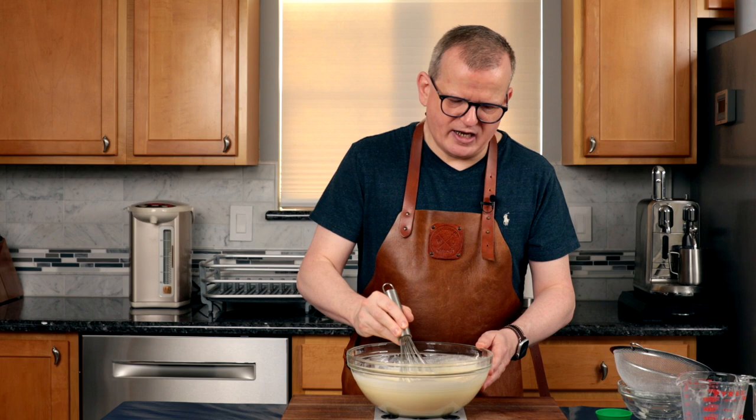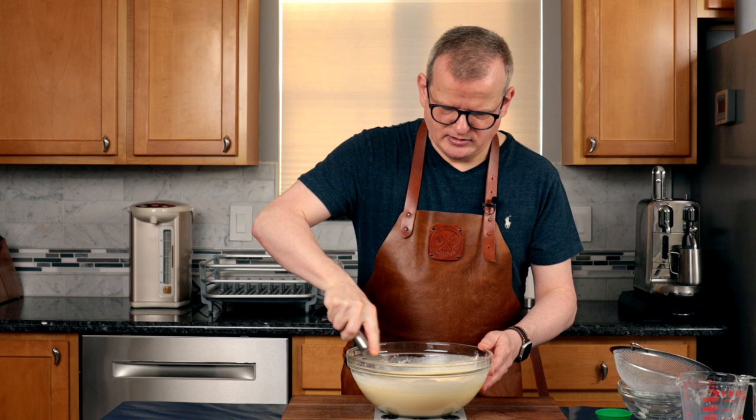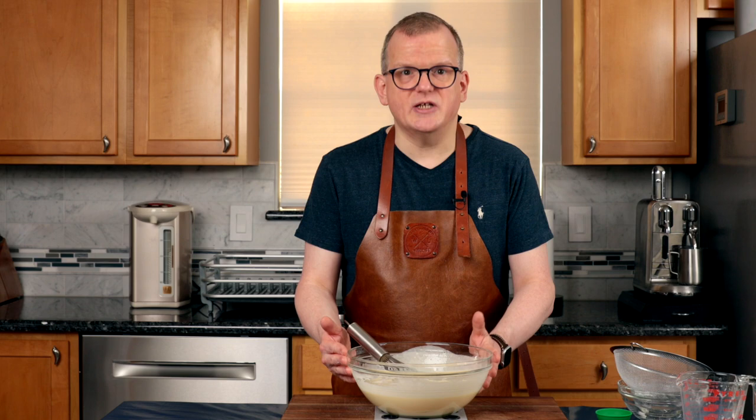These pannenkoeken are completely different from the small fluffy poffertjes I've made before. They have no leavening in them and are thin and rather large — not quite as thin as a French crepe, but a lot thinner than American pancakes. Even though there is no rising agent in this batter, I do put it in the fridge for 15 to 30 minutes just to make sure that all the flour is fully hydrated. I'm going to cover this with plastic wrap and put it in the fridge.